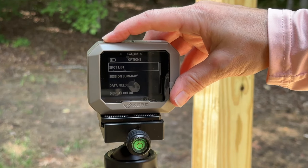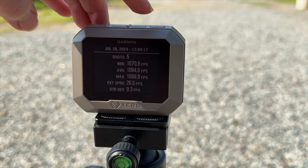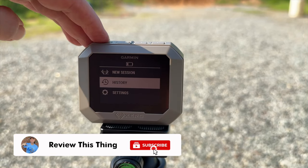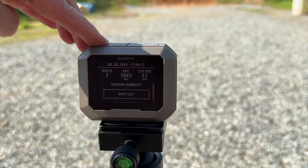When you're done with a session, you just scroll down to the bottom, hit end session, and it stores your data right there on the device in the history. It can actually store up to 50 sessions with up to 100 shots apiece before you have to Bluetooth sync it with the app.